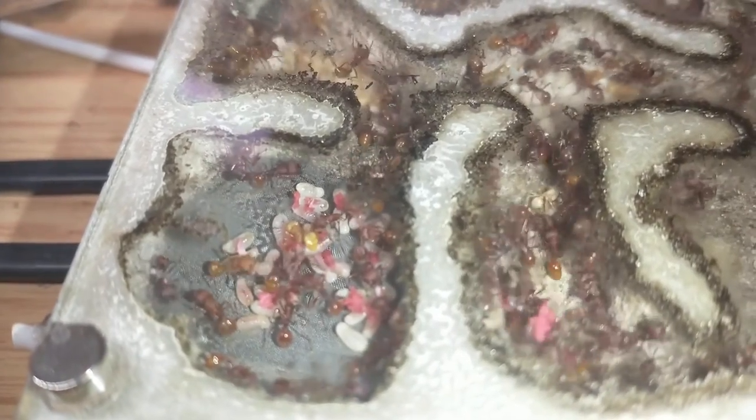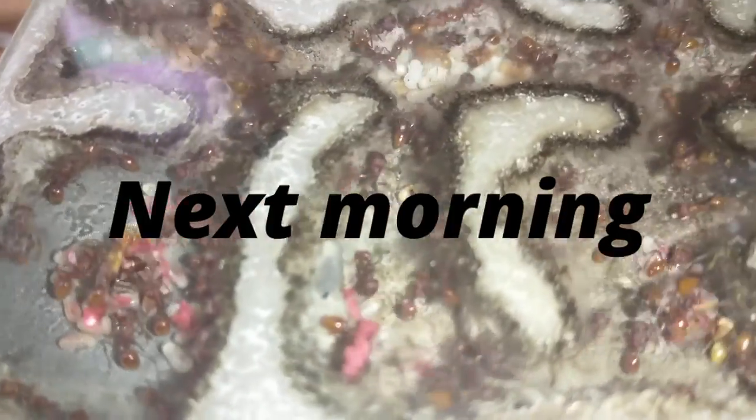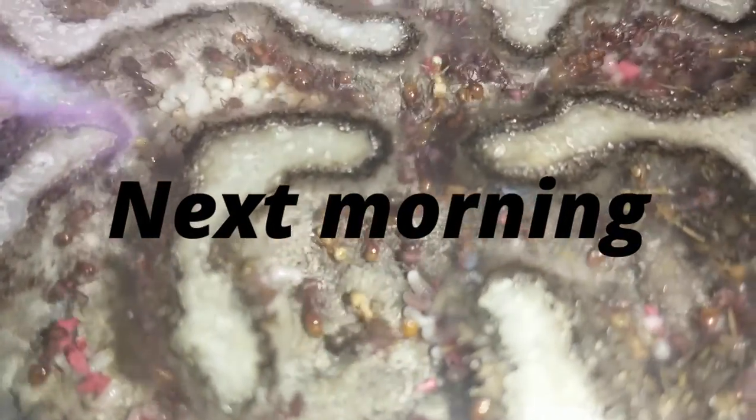This is the next morning and they have distributed the flakes. If you look closely at the larvae, they have more red in their stomachs — you can tell which ones have been eating the flakes because of that. So take a look closely at the larvae.